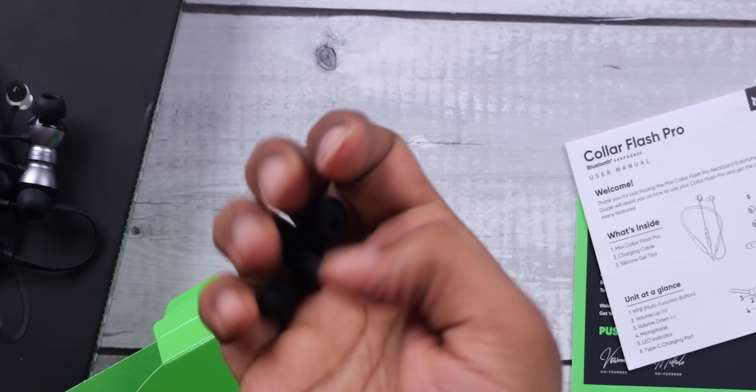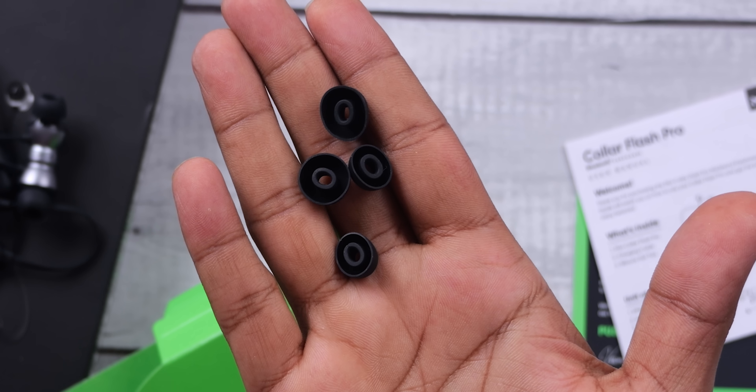The neckband design is a very fitting choice compared to TWS earphones. If you have a bike or are doing delivery work, this neckband type is suitable. The fit is very good — you can adjust the ear tips to your ear size: small, medium, or large.